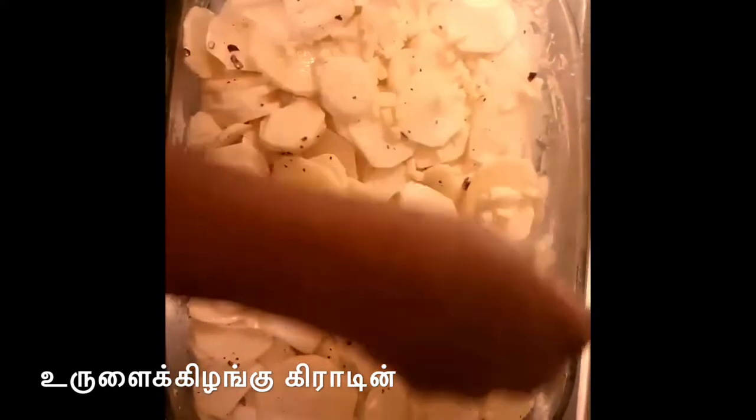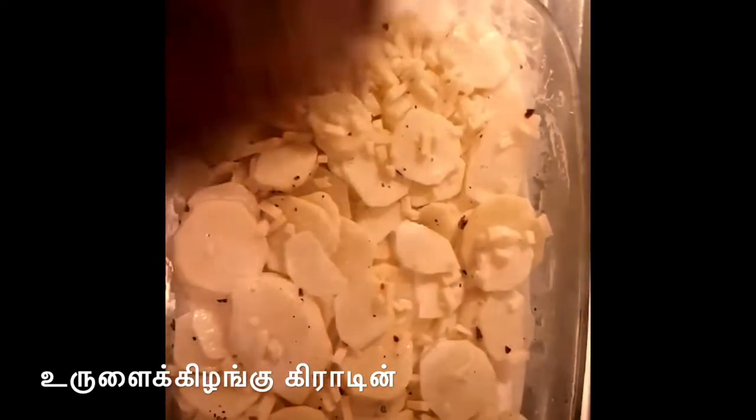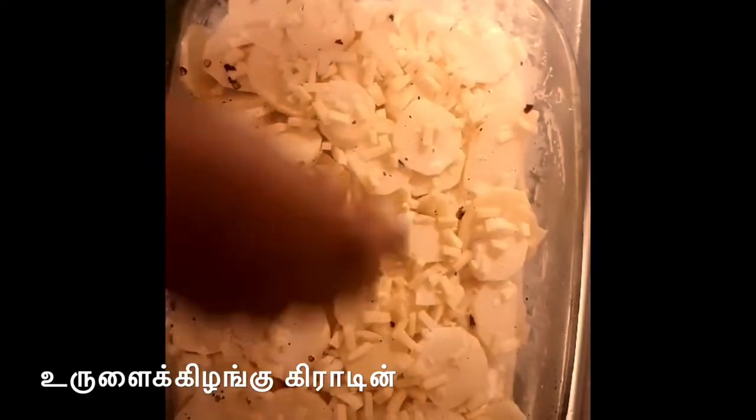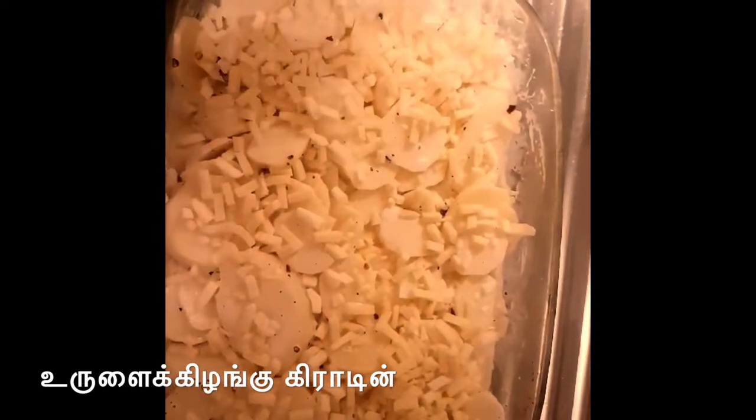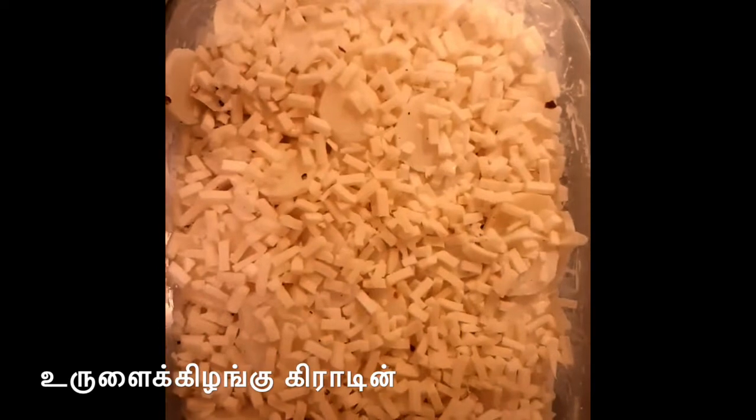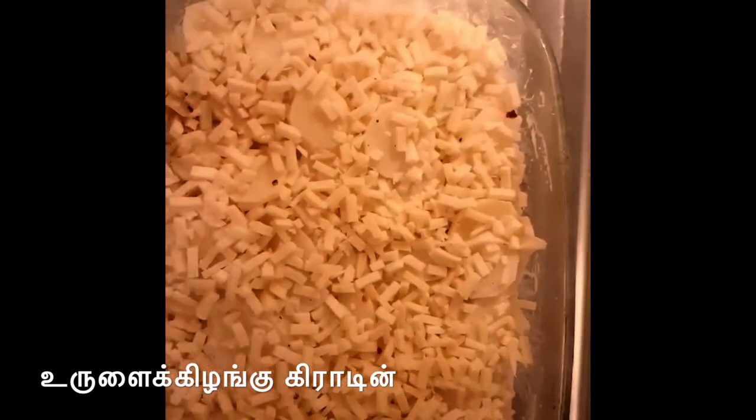Put cheese on top and put all the cheese on top, then put the cheese on top and cover it.